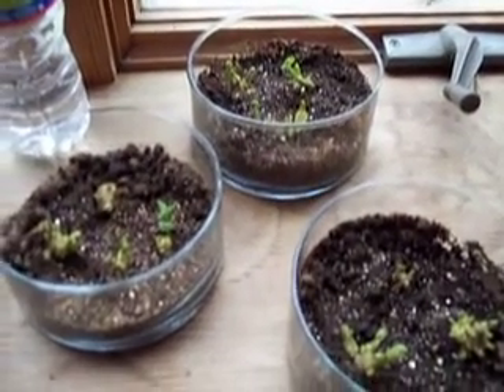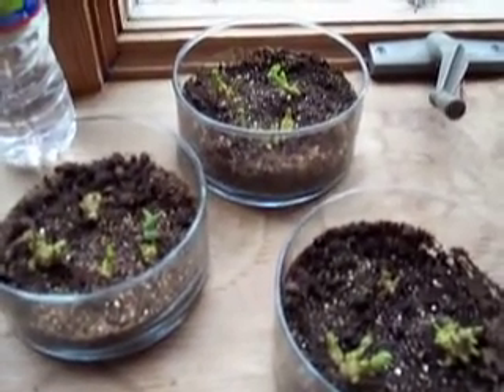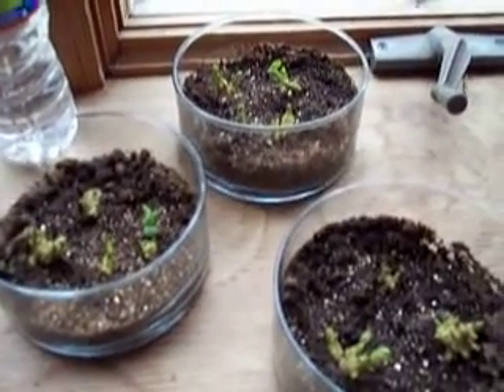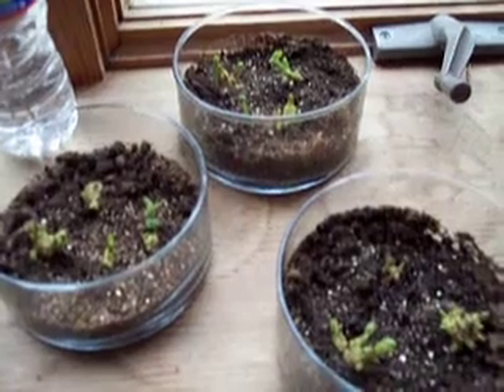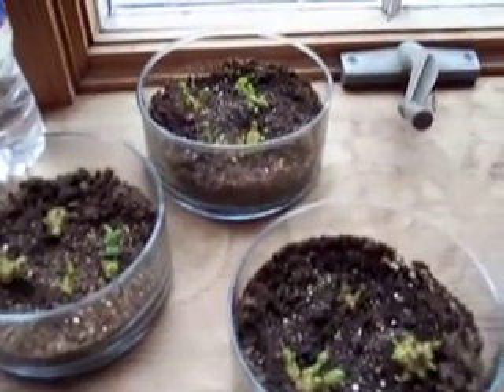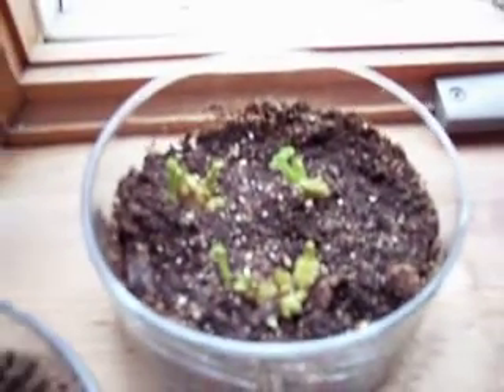This is my update to my potato experiment where I took some buds from a potato, cut the buds off, and then didn't really plant them — I just slightly tucked in the bottom portion of it. I wanted to show that they're actually starting to sprout and there's a little bit of leaf growth on it.